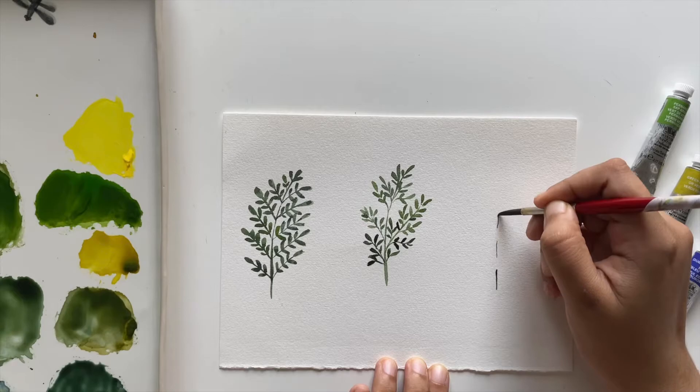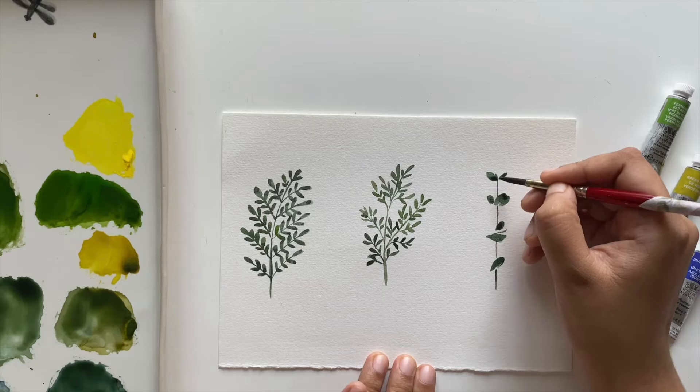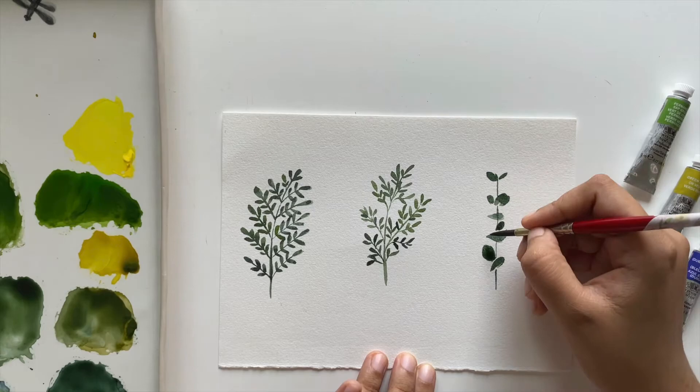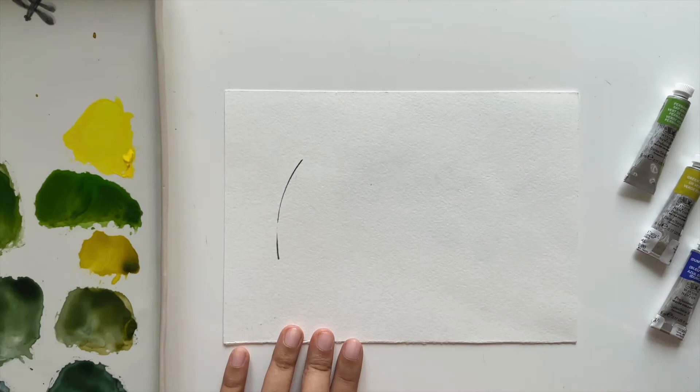Now we'll paint eucalyptus leaves. Create a disconnected branch, then fill in the spaces with leaves facing different directions — some towards the top, some towards the bottom, some straight, and some facing back represented as simple oval shapes. And that's it for our eucalyptus leaves.